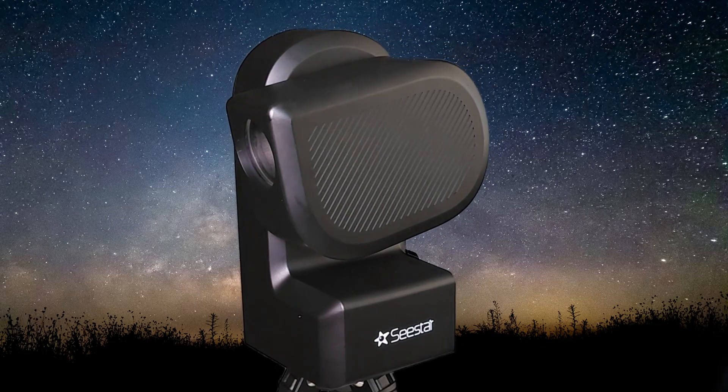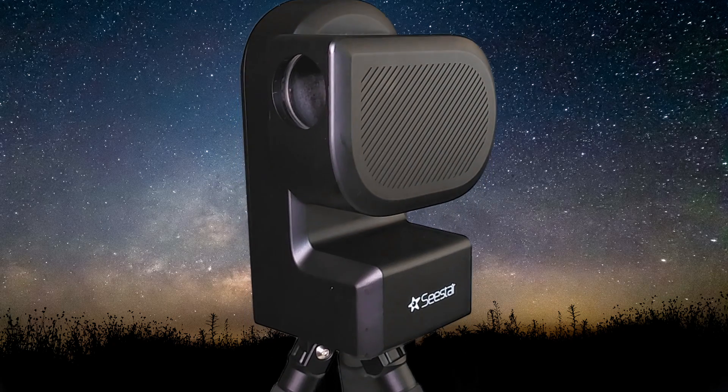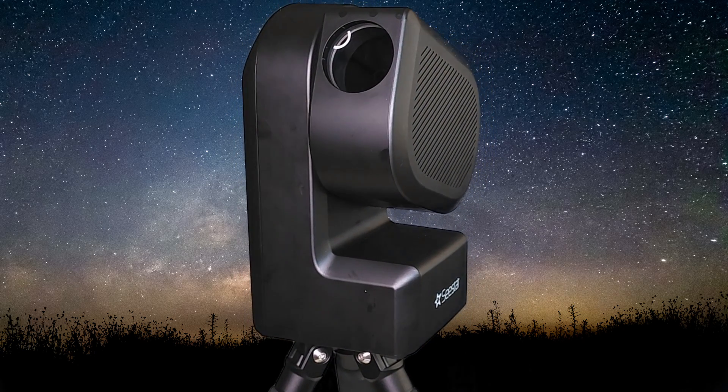Hey folks, welcome back to the channel. I'm Sean from Visible Dark, and today we're going to take a look at a game changer in amateur astronomy — the ZWO Seastar Smart Telescope. The Seastar isn't just any telescope; it's a smart telescope designed to make stargazing accessible and enjoyable for beginners and seasoned amateur astronomers alike. With its smart tracking capabilities, it can locate and track objects in the night sky, making your stargazing session seamless and enjoyable.